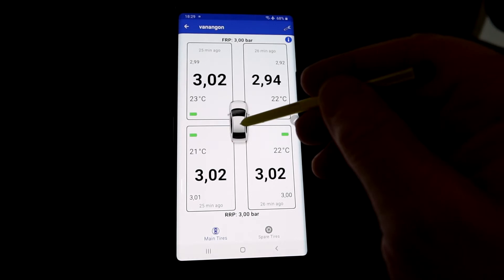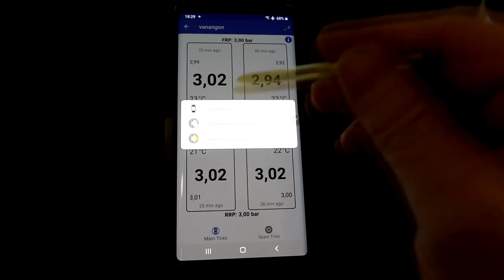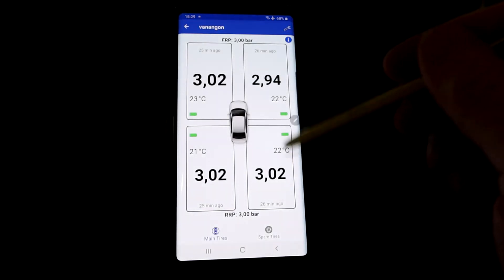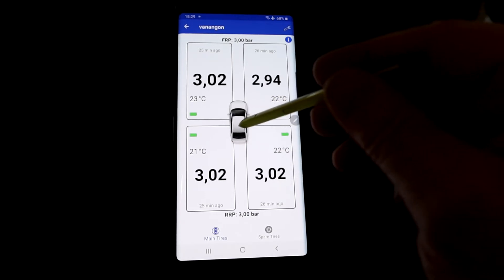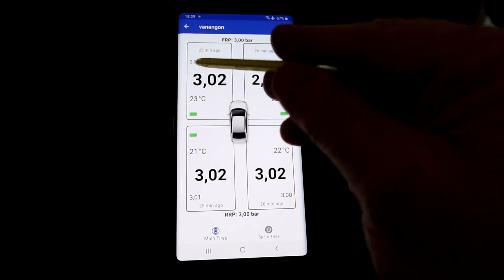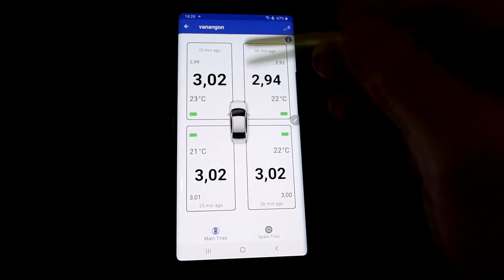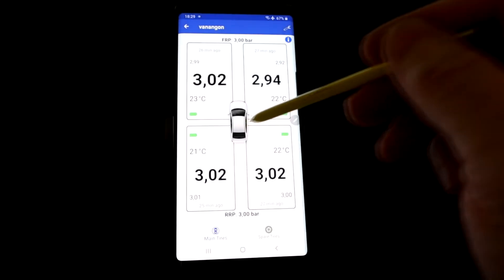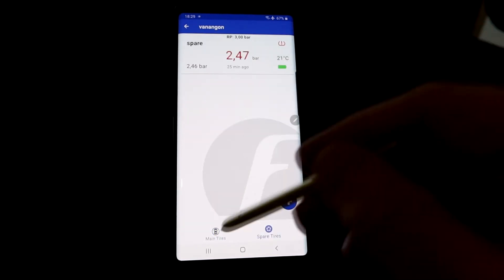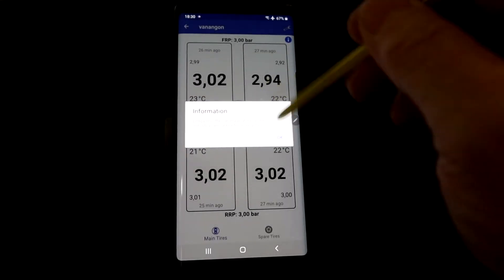If you press and hold the car icon for a few seconds you get additional data options. You can upload your own photo of your car, hide the reference pressure display, or hide tire pressure settings — the top and bottom bars disappear. I like as much information as possible so I'll leave all that on.